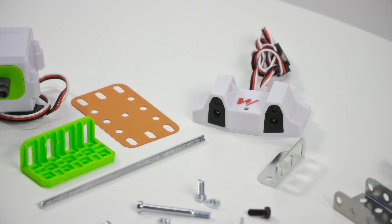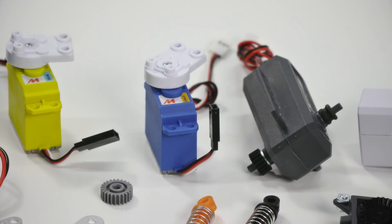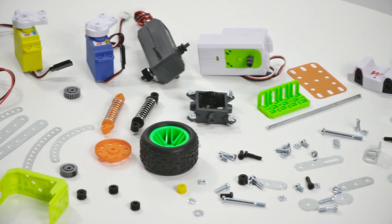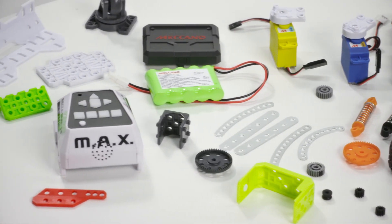Meccano is an awesome system that uses actual nuts and bolts to create all sorts of cool things, like cars, dinosaurs, robots, and really whatever you can think of. All parts, motors, and sensors are interchangeable, so the possibilities are endless.